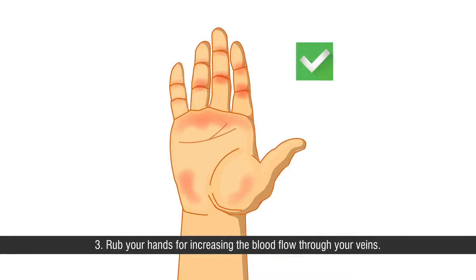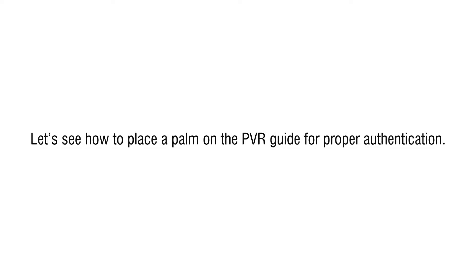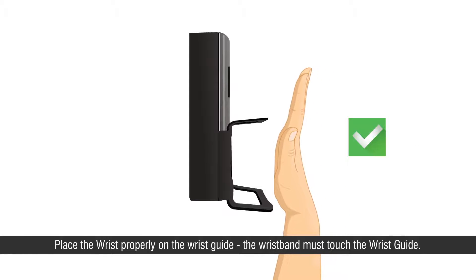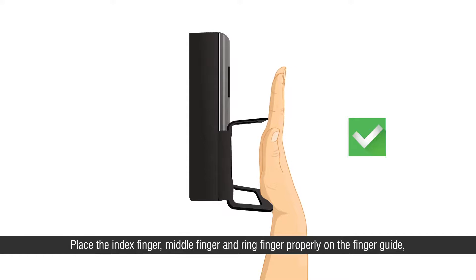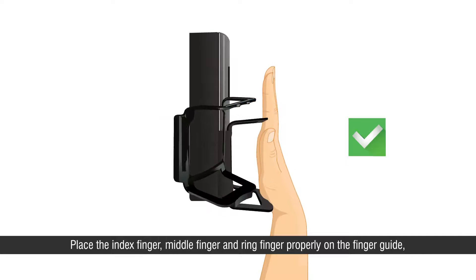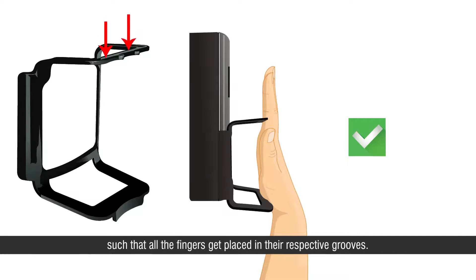Let's see how to place a palm on the PVR guide for proper authentication. Place the wrist properly on the wrist guide — the wrist band must touch the wrist guide. Place the index finger, middle finger, and ring finger properly on the finger guide such that all fingers get placed in their respective grooves.